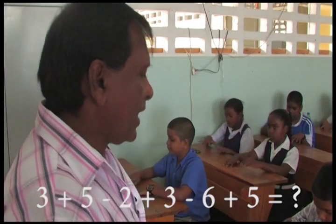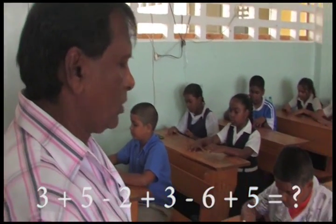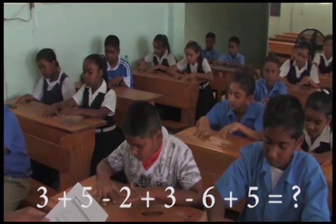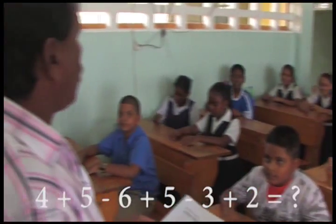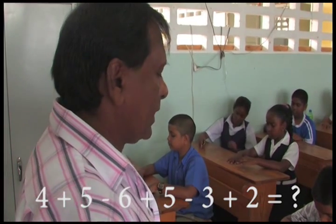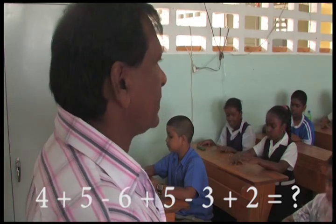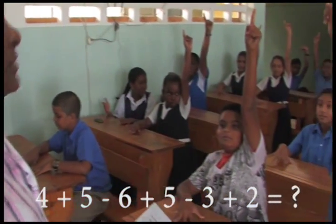3 plus 5 minus 2 plus 3 minus 6 plus 5, that is? 4 plus 5 minus 6 plus 5 minus 3 plus 2, that is? 7.